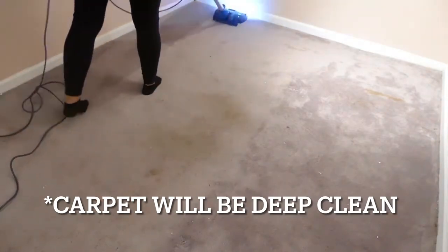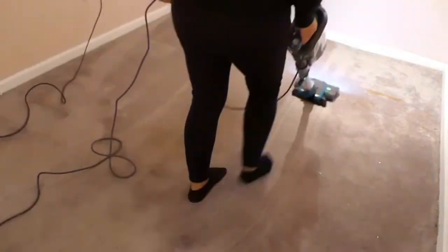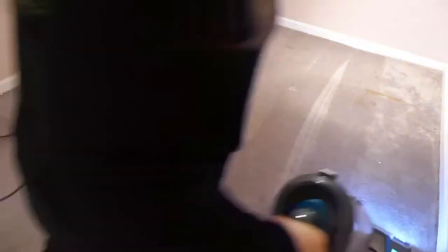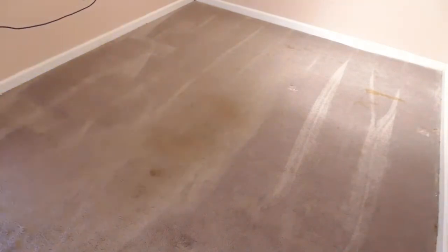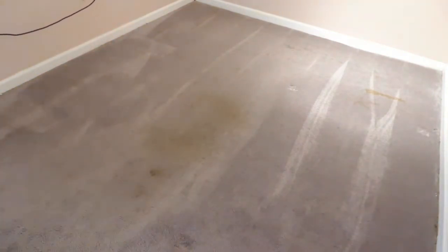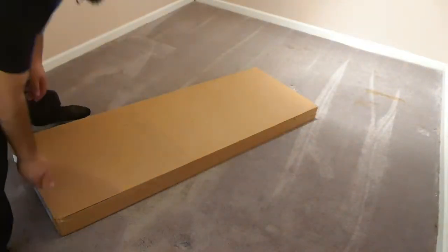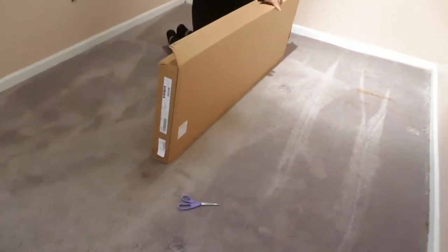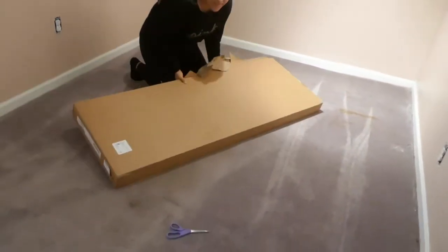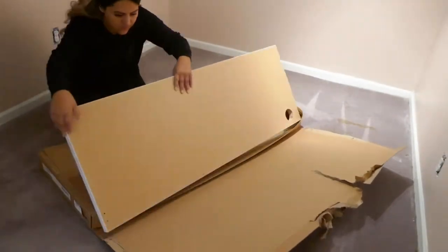So basically here I'm just going to vacuum the room and get it ready. By the way, this carpet is going to be cleaned and washed — it's dirty right now, I know — but it will eventually be clean before the final look of the nail room. Please stay tuned because I will be uploading the next video showing you guys the entire nail room and how everything came together. I'm so excited, I can't wait!